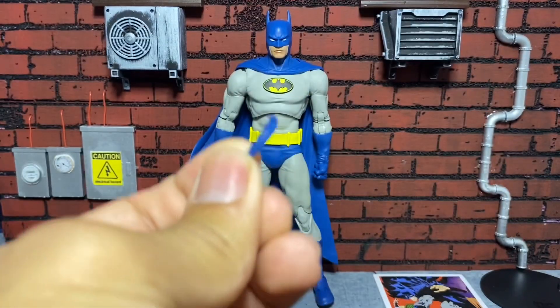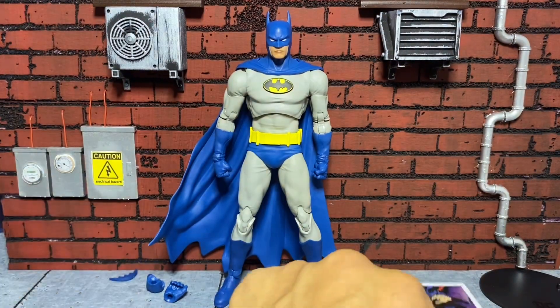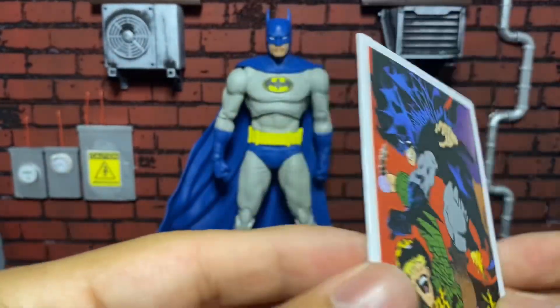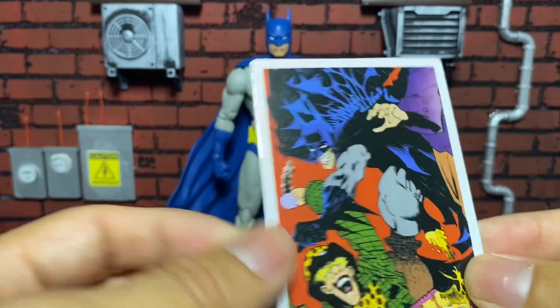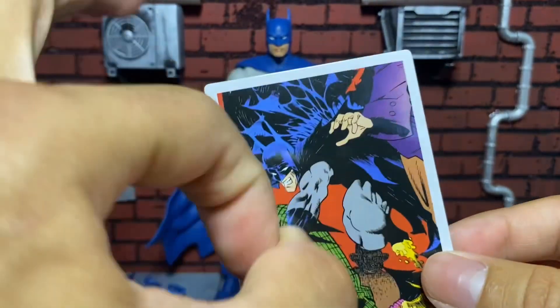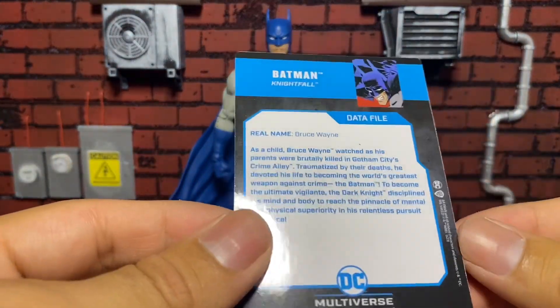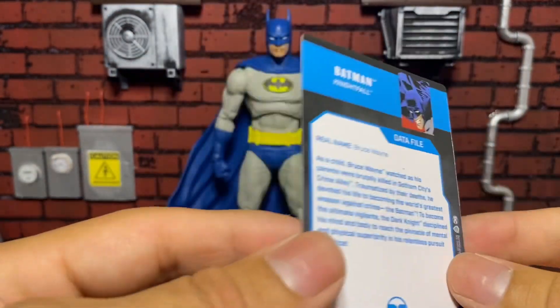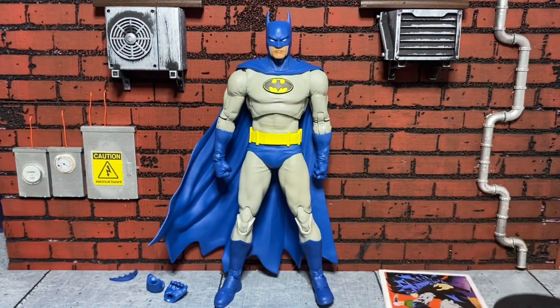This is the batarang — just a basic blue batarang. It also comes with a card. I don't really care for the cards, but this one feels more plastic-y. You can even see the shine, so I guess that's a good thing if you collect these — it probably won't bend as easily. There's the bio. And then the classic stand.